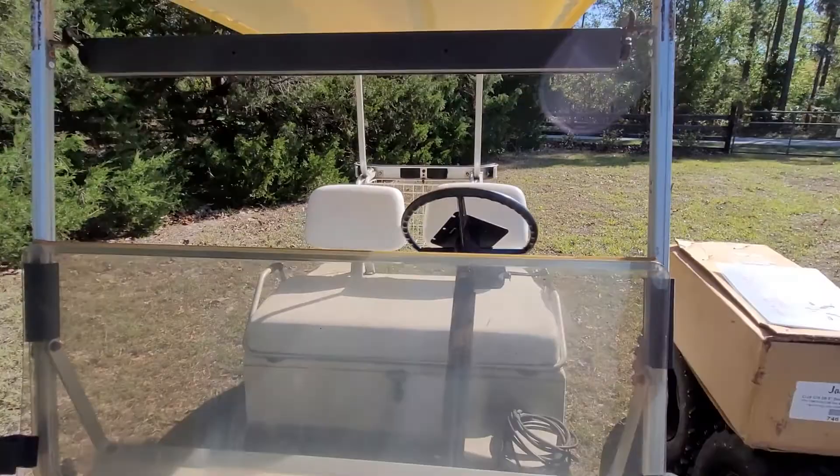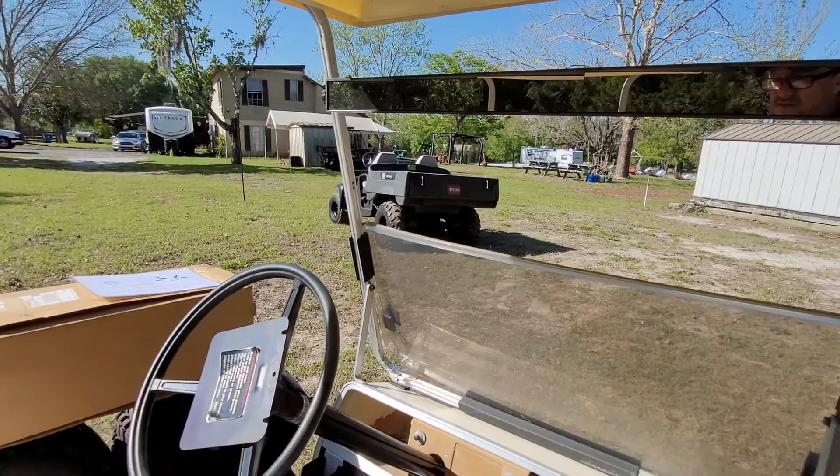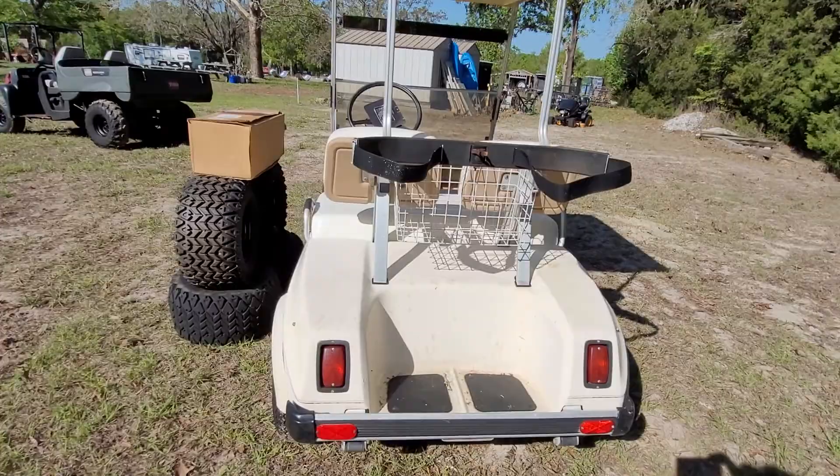Whoever had this cart before equipped it with a panoramic rearview mirror and turn signals as well.